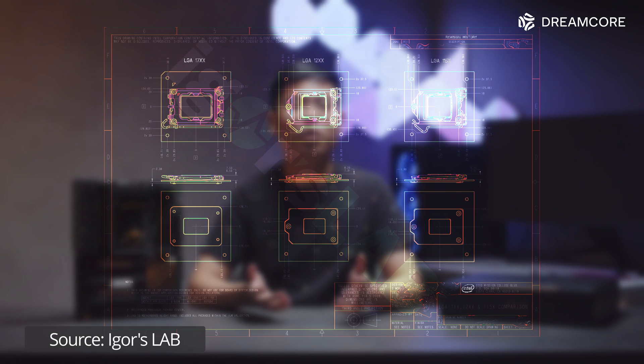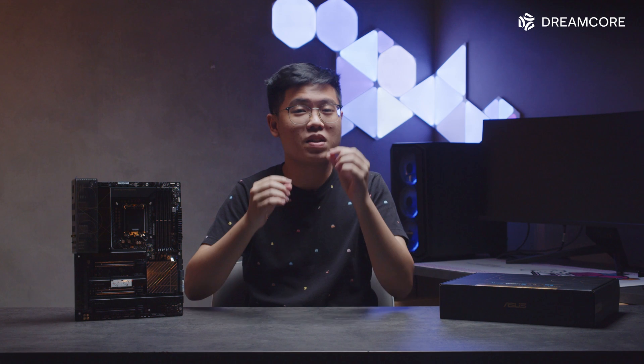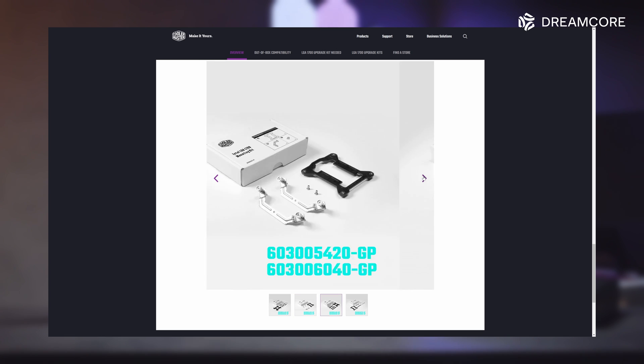Why? The LGA1700 socket actually has a slightly lower Z-height compared to the older LGA115X or 1200 sockets. This means that if you mount an LGA1200 cooler on this board, there will be a small gap between the CPU and cooler, and your brand new 12th Gen CPU will overheat. Please do go out and get either a new cooler with support for LGA1700, or a mounting kit made for LGA1700 from your existing cooler's manufacturer.